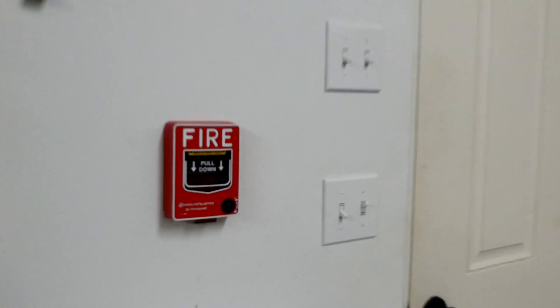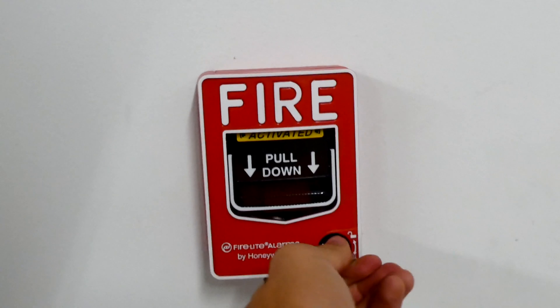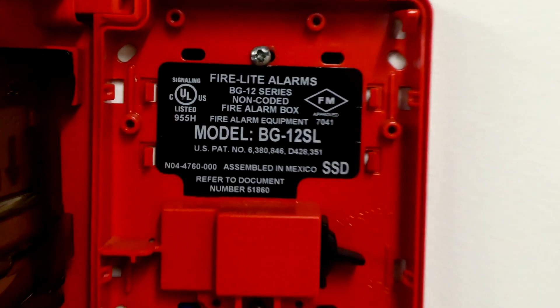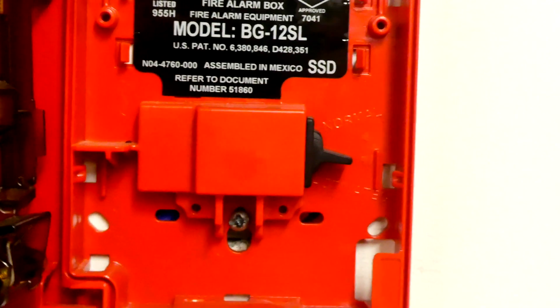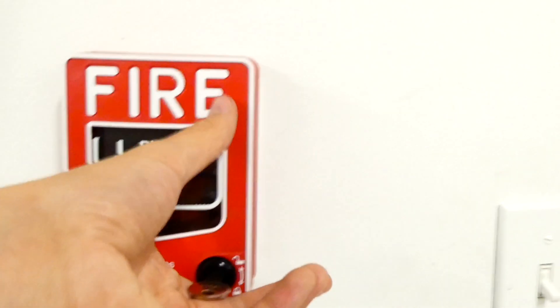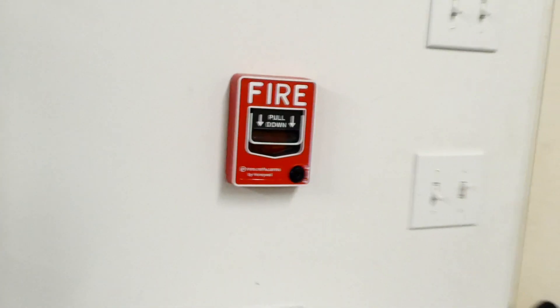The Firelight BG12SL is still activated, so we're going to go ahead and reset it with the proper Firelight key. Now we can confirm the model while we're on the inside. As you can see, it is a BG12SL, so I was right. Right there is the switch that activates the alarm. We can go ahead and close back up the pull station, take the key out — that's all reset.